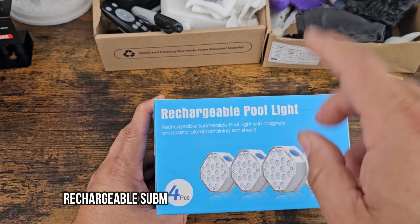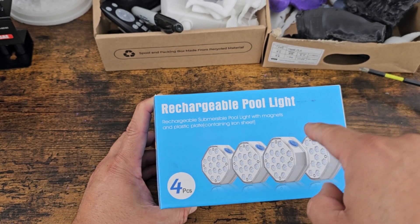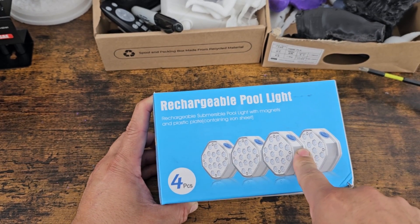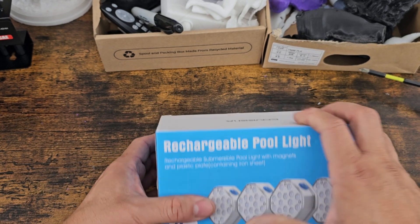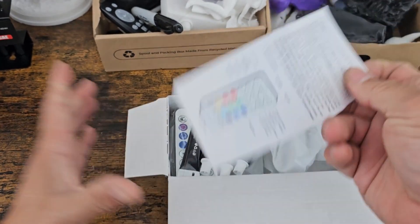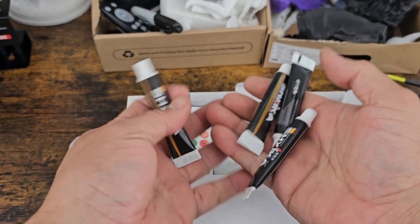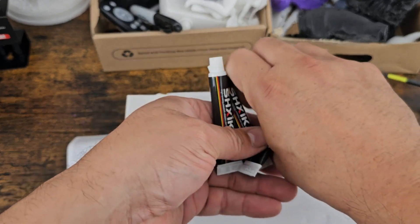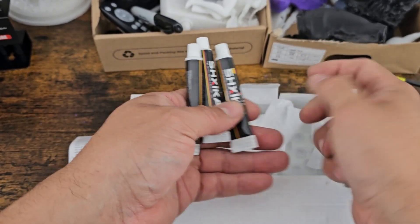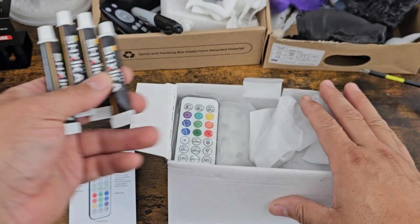Today we're going to look at some rechargeable lights. They come in a set of four and these are submersible — water resistant. Out of the box they give you the instructions, a remote control, and four waterproof adhesives. If you're going to paste these underwater you can do that and they'll last you for many days and years.